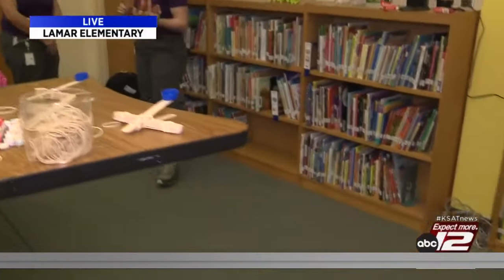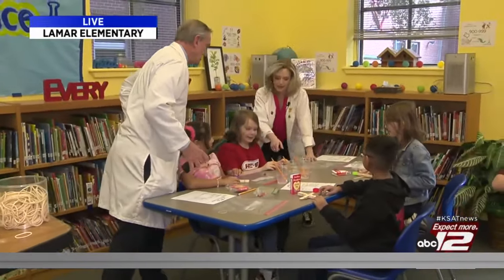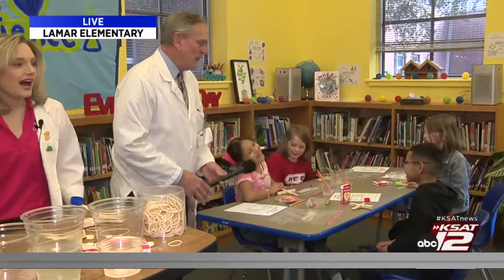Whoa! Fire off the hot tamale. That went straight up. Oh — almost right here. Awesome. You got a malfunction. What do you think will go farther? M&Ms.